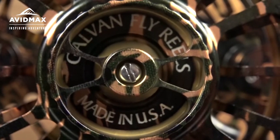How's it going guys? Brady with Avid Max here to talk to you about the new Galvan fly reel. This is the limited edition camo — make sure you get your hands on it before it's gone. Before we dive into the reel, I want to talk about the company itself. They're an awesome company, family owned, and all materials are brought in from around the U.S., so very high quality reels.